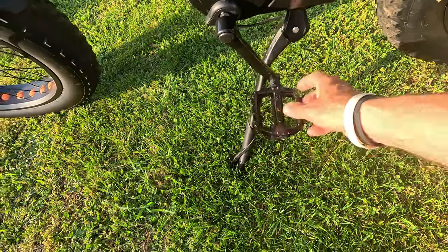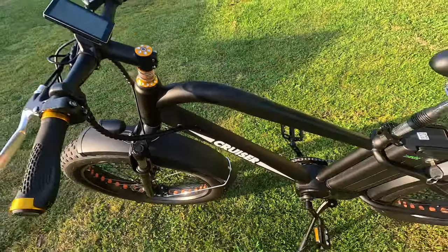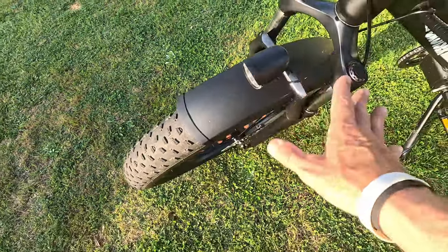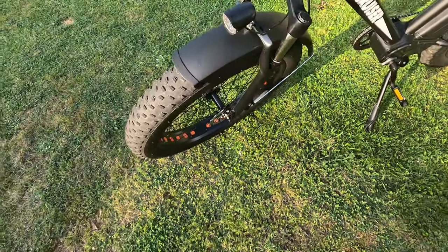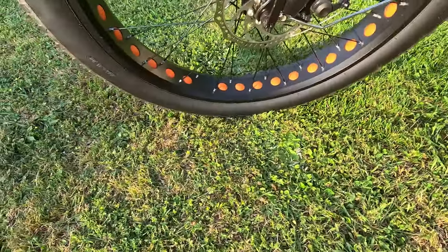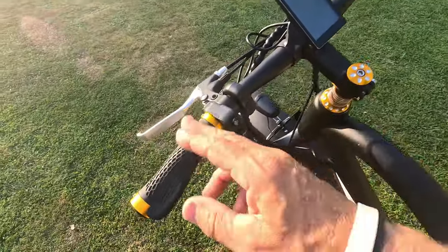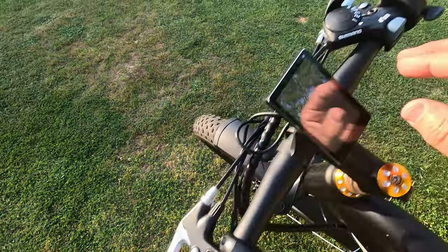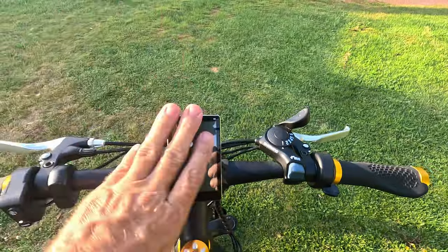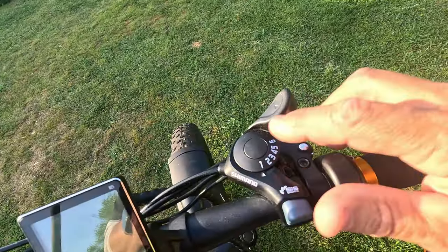The pedals are a nice surprise — they're alloy, not cheap plastic, and they're wide, so I won't be upgrading them. There's a big hump up front giving it a cool motorcycle-type look. The front fork has 60 millimeter travel but doesn't lock out or adjust — normal for this price range. The front headlight works well; there's a horn button and a headlight switch. The front also has 160 millimeter mechanical disc brakes.